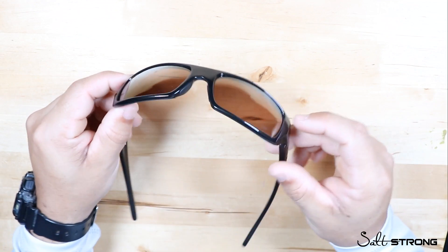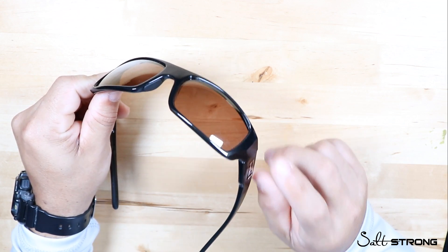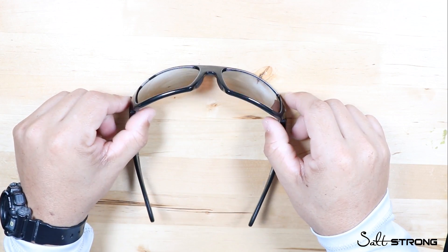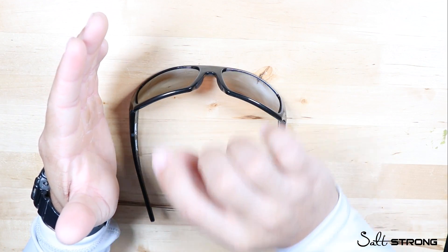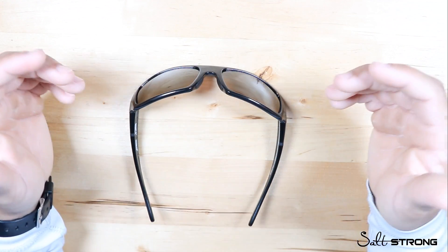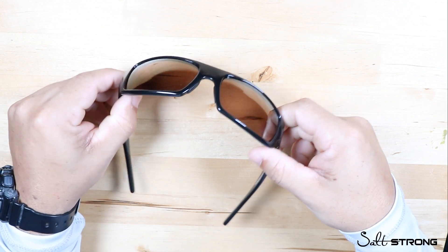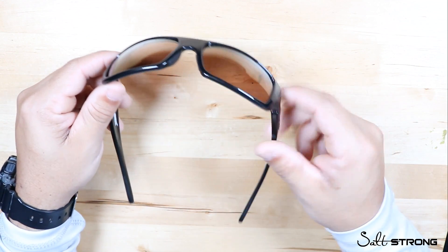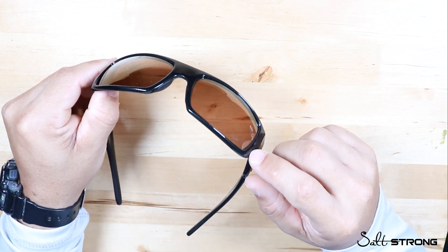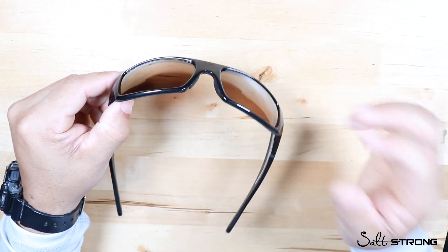The last pro relates back to how the lenses are made: these lenses are injected, not laminated. With a laminated lens, there's a lens, then a film layer, then another lens sandwiched together — and over time that lamination can deteriorate and your lenses will actually start to delaminate. With these, the polarization is injected directly into the lens and is not a film sandwiched between two lenses, so they'll last much longer.